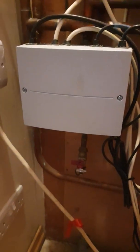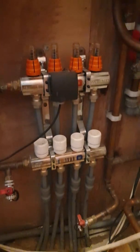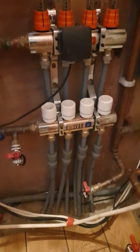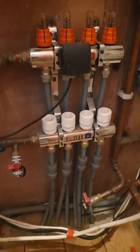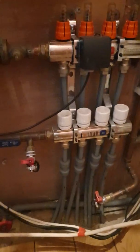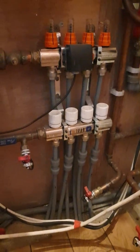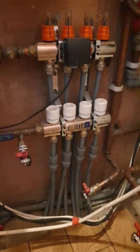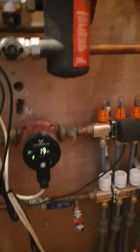Here we have the Viesmann mixer to the ground floor underfloor heating, so this is all weather compensation controlled. The usual result is that they've got the report from the customer of total comfort — regular temperatures in all the rooms, very very happy — whereas they weren't before when they had the manifold pump, fixed temperature equipment, and the boiler running at high temperature.